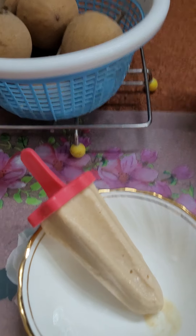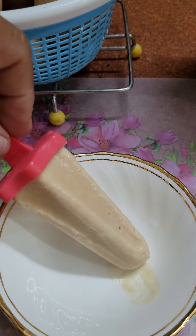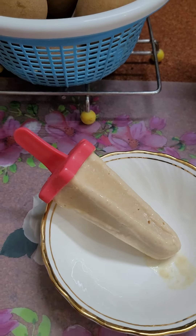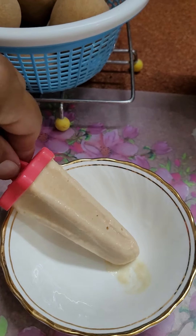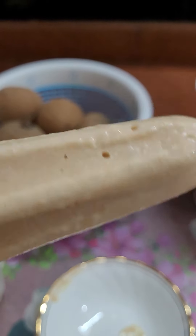Oh, these granules are also in it, and it's so very yummy and tasty — I can't explain, I have no words for it!